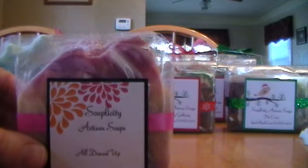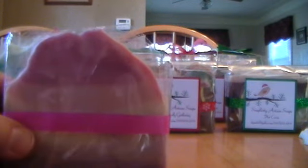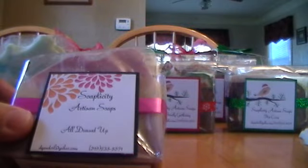Then I have All Dressed Up. The inspiration was Holly had done a gradient pour with two colors — well three technically if you count the white — and hers was green or blue and pink maybe. So I did a purple and a pink and it turned out really cute. It set up really fast so I kind of had to plop it in there as fast as possible, and I put little sugar pearls and glitter on top.